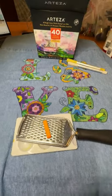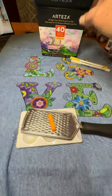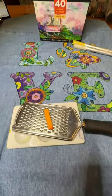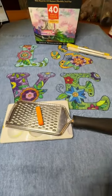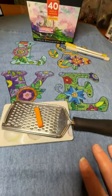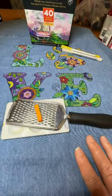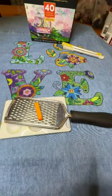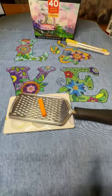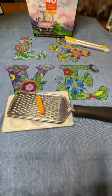The Arteza set is probably under 40 bucks, which is great, but these items can mount up. Rather than that, why not spend a few dollars for the extender and use your current supplies? Stay tuned — I'll be back with the results of the grated Inktense pencil with the extender on the denim shirt.